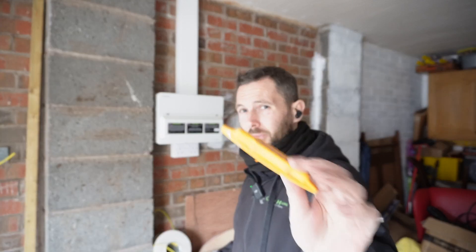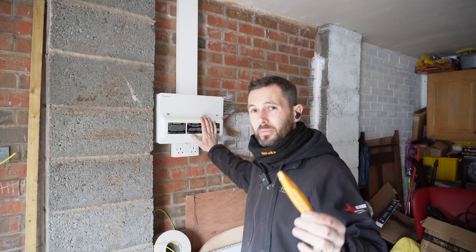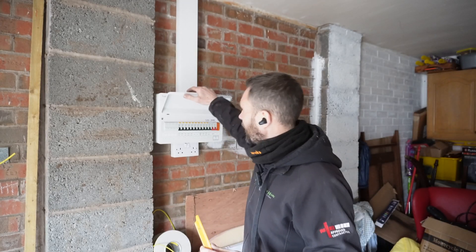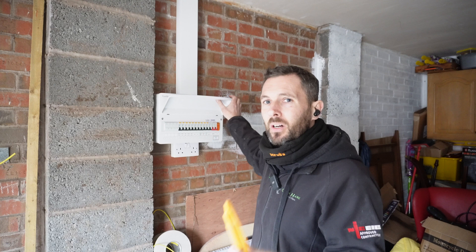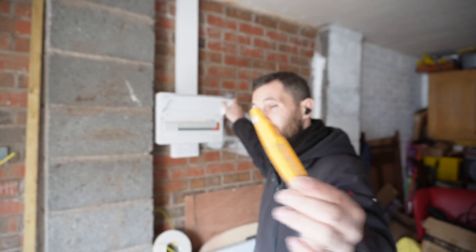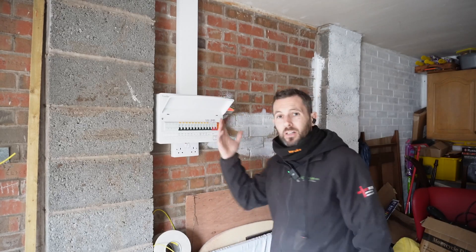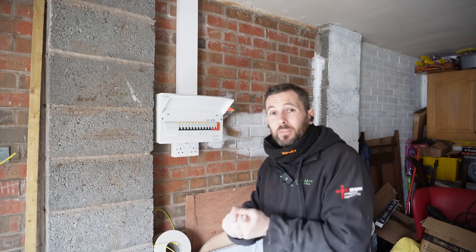Another little top tip: for all these board covers that hang down — sometimes you can push them and they stay up, but this time it's not cooperating. If you have one of these, which is a stud buddy, you can whack that on the side and it'll hold your lid up for you. Thank you very much for watching. I hope you enjoyed the video, and if you haven't subscribed, make sure you do. Link is in the corner, and if not, I shall see you on the next one.